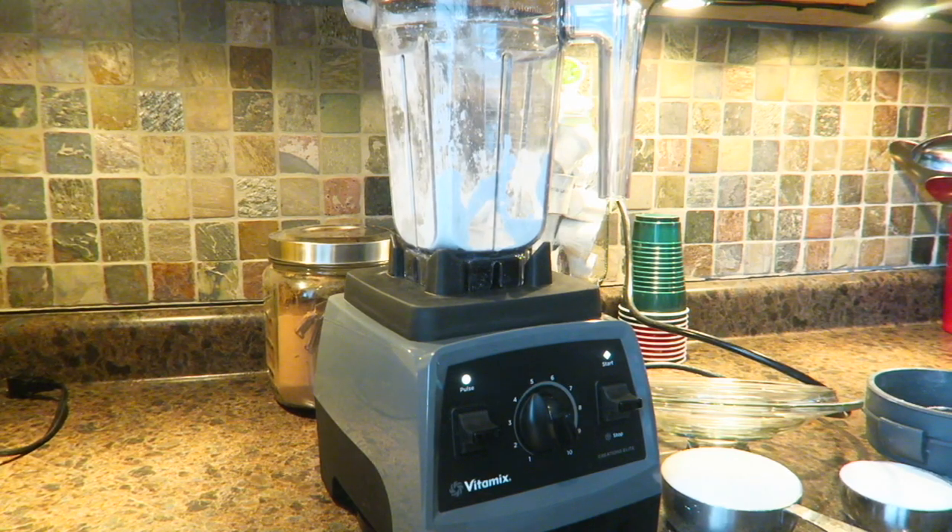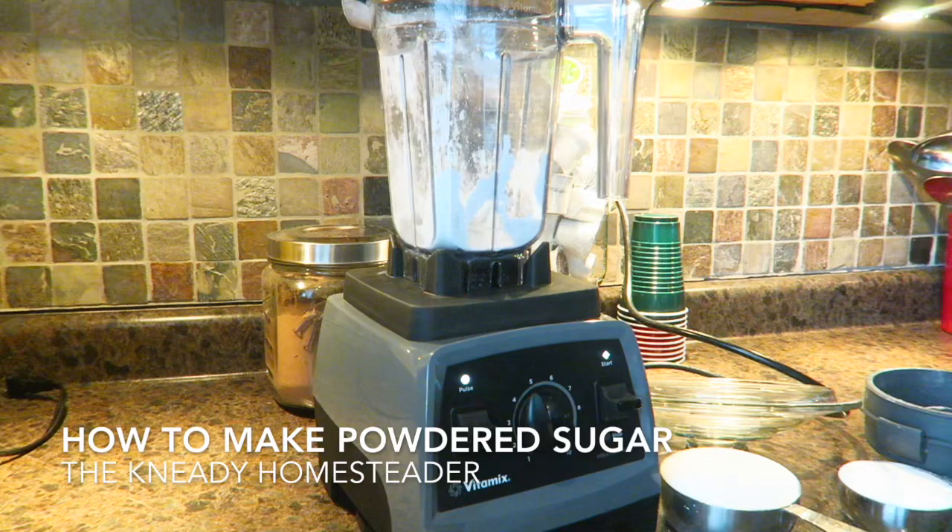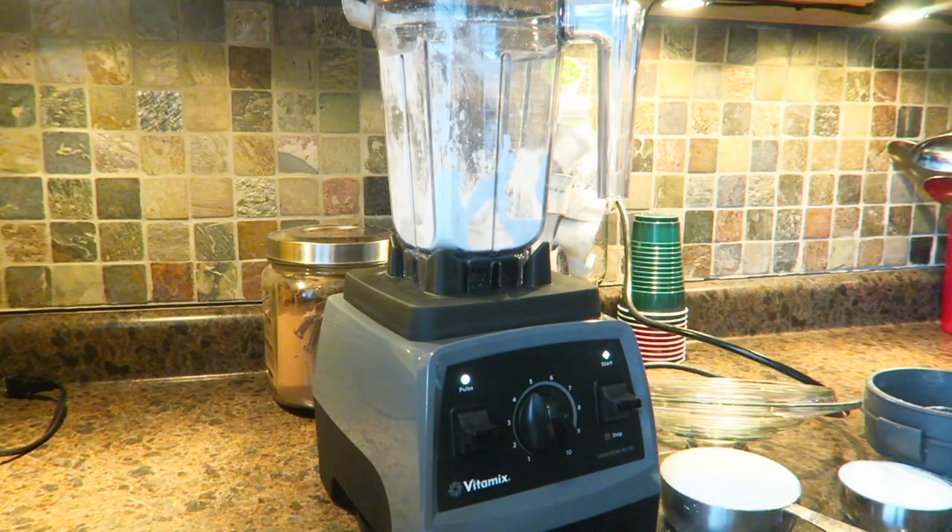Alright, how's it going guys? Merry Christmas Eve — today is Matt's birthday and I had no plan on making a video, but since I was making this I figured I might as well shoot it real quick. It's another reason why I love my Vitamix. I'm making homemade buttercream frosting for Matt's birthday cake and I ran out of powdered sugar, so I'm going to show you really quick how easy it is to make in your Vitamix.